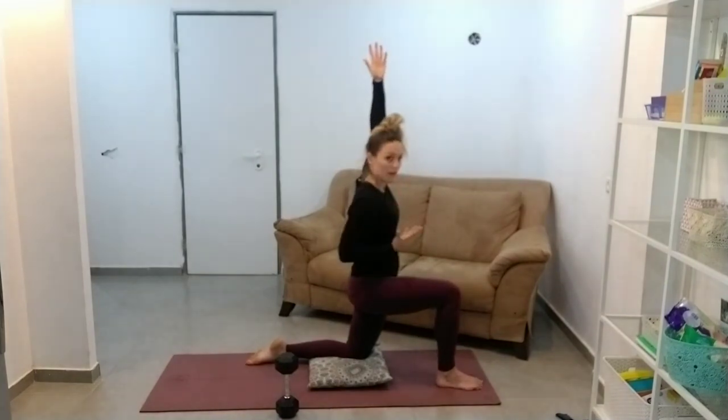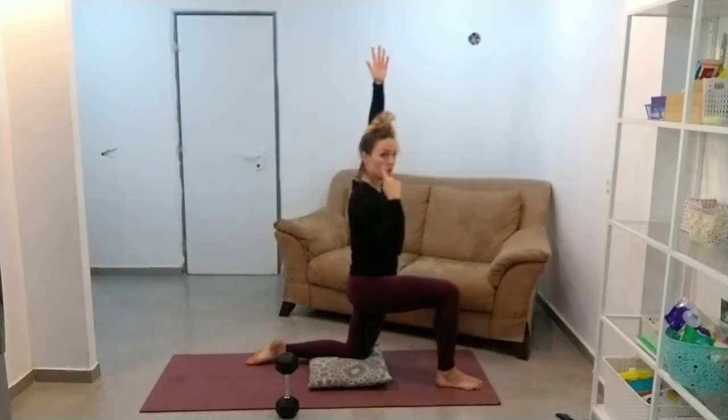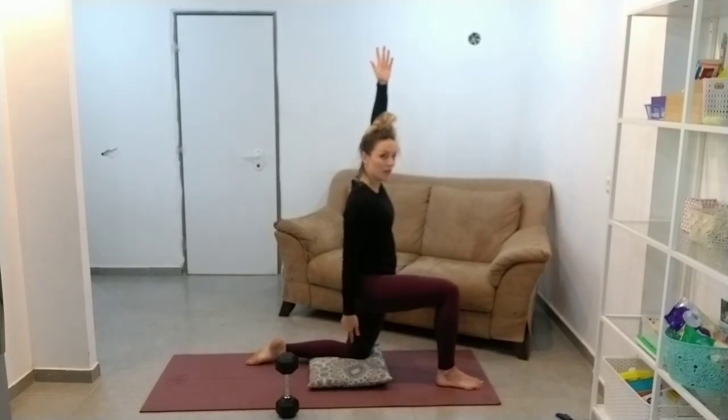I'm trying to keep that nice straight line — see how my hand, my head, my shoulders, my hip, and my knee are all in a really nice straight line.